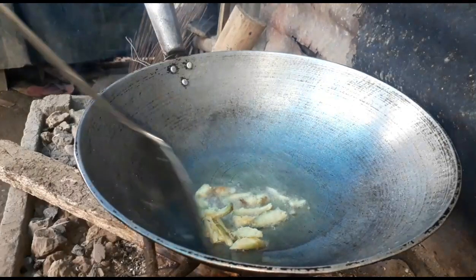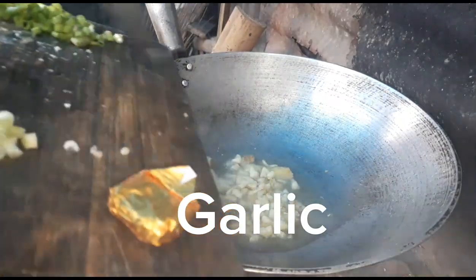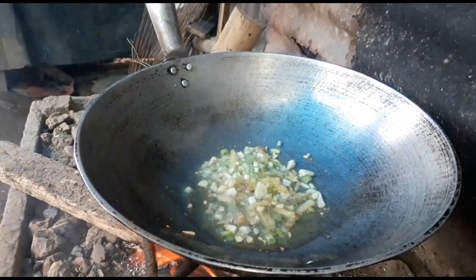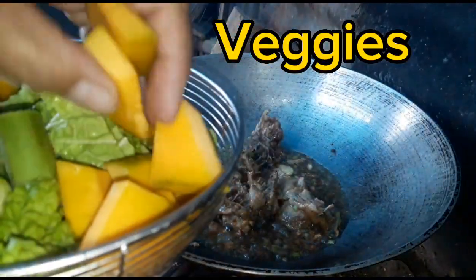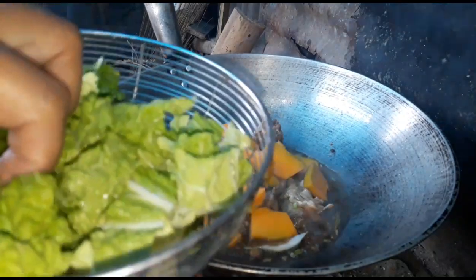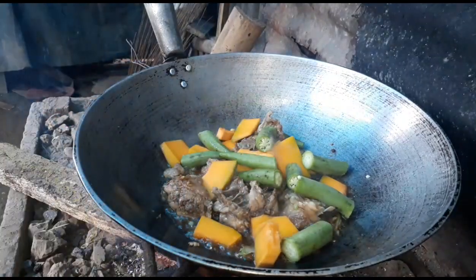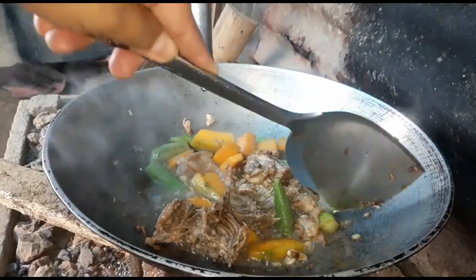These are the spices: first we're gonna put the ginger, then the garlic, green onion stalk, then the chicken adobo. I also put the squash together with the chicken adobo, and also the okra. After three minutes the squash is cooked and the okra is good.